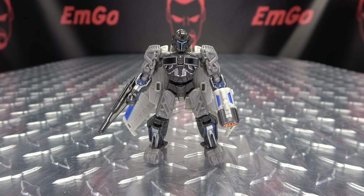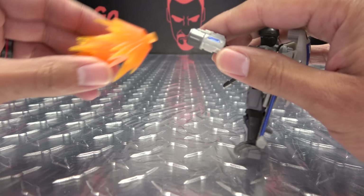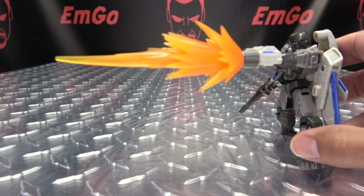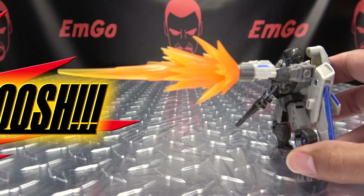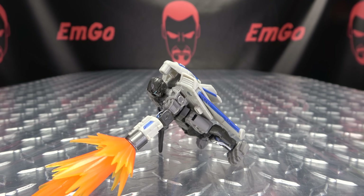And yes, the cannon is BLOOSH compatible. It is BLOOSH compatible. The BLOOSH is taller than he is. But anyway, we can plug this in, and we can do a big old Noah... BLOOSH! Oh yeah. He can't handle that kind of power — it's too much power.